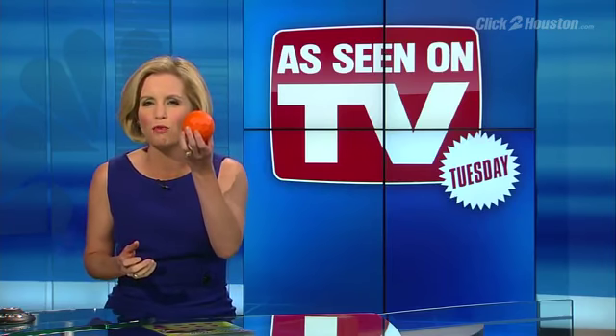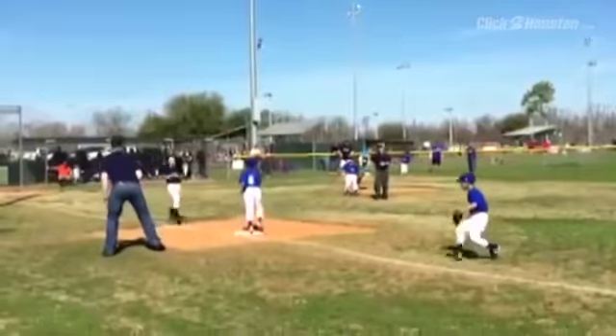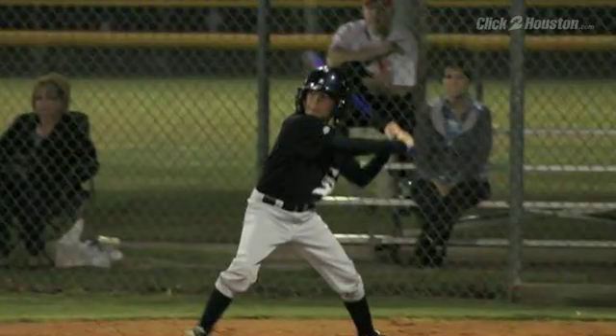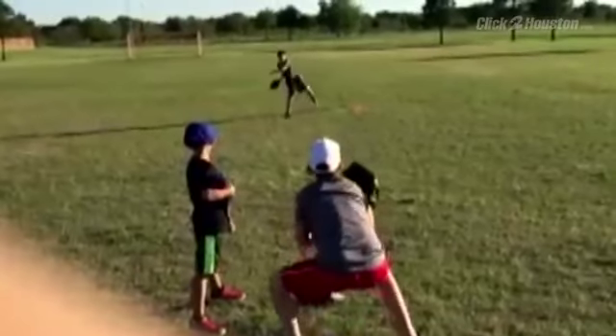Put down your traditional leather-clad baseball and pick up a Swerve Ball. The folks who make these swear they can make you throw like a pro. Little boys everywhere dream of making it to the big leagues, and every week players like 11-year-old Jacob and 6-year-old Luke give it all they've got on the field. But this week, we asked them to throw the Swerve Ball instead of their regular baseball.